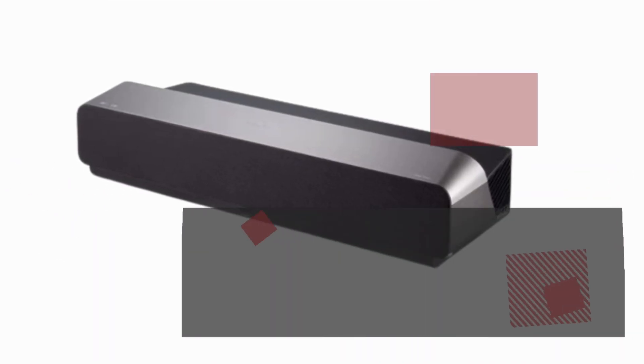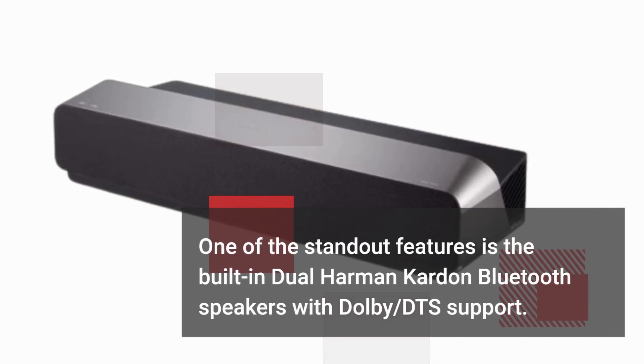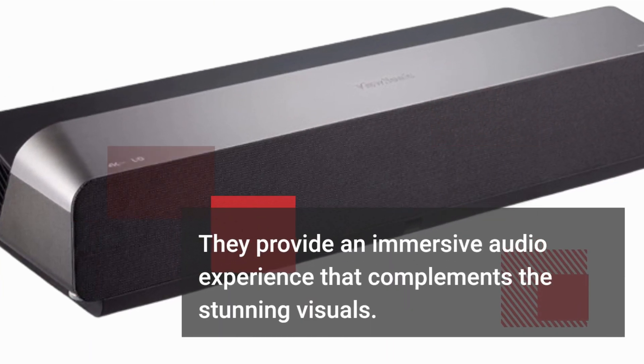One of the standout features is the built-in dual Harman Kardon Bluetooth speakers with Dolby DTS support. They provide an immersive audio experience that complements the stunning visuals.